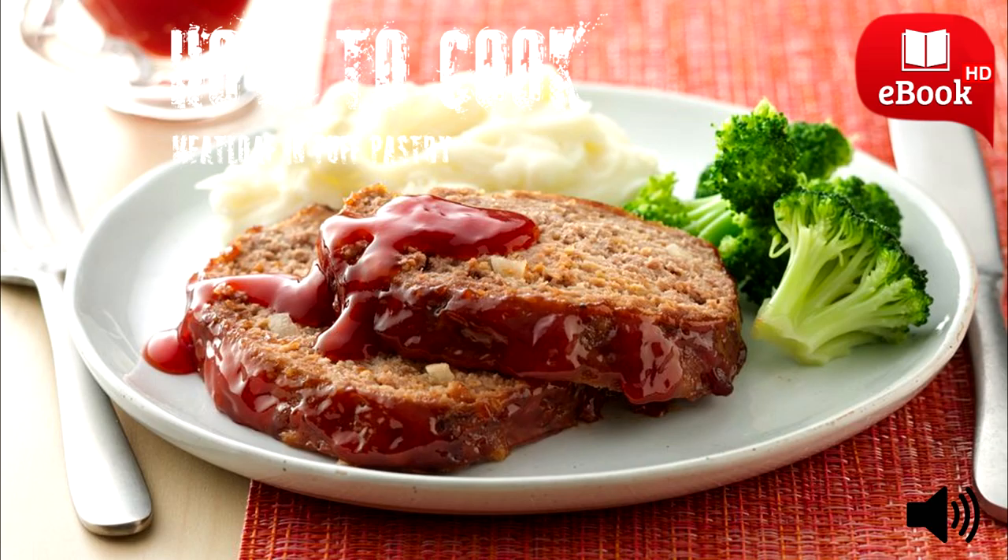Place the meatloaf into the oven and bake for 20 to 25 minutes, or until the puff pastry turns a golden brown and an instant read thermometer reads 160°F when inserted into the meatloaf. Remove the meatloaf from the oven and allow it to rest for 5 minutes to allow for carryover cooking. Slice and serve.